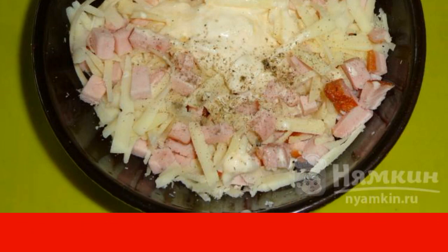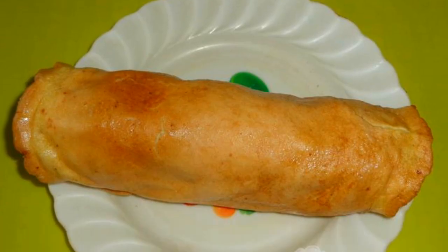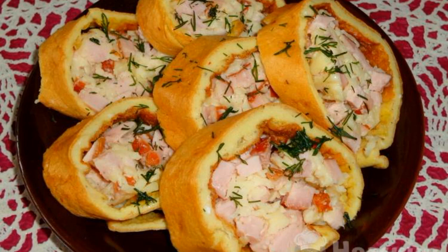The filling is ready. The cooled egg base is covered with filling. Roll it into a roll and put it in the refrigerator for 1.5 hours. Then take a sharp knife and cut the roll into pieces.